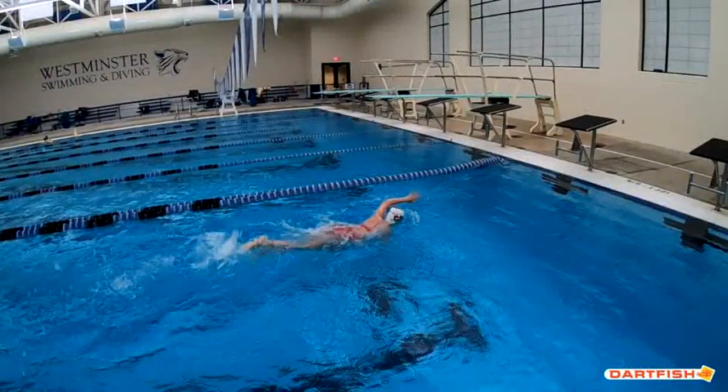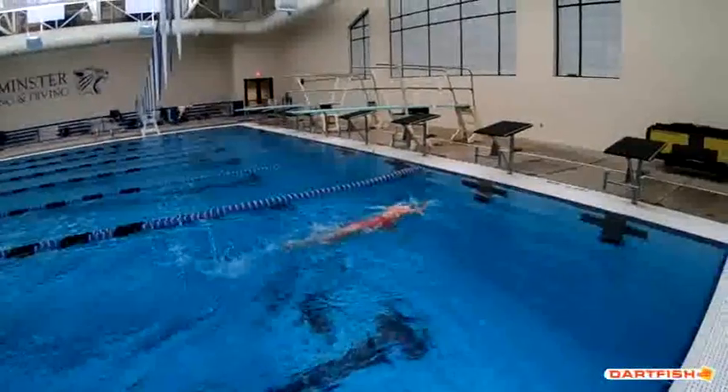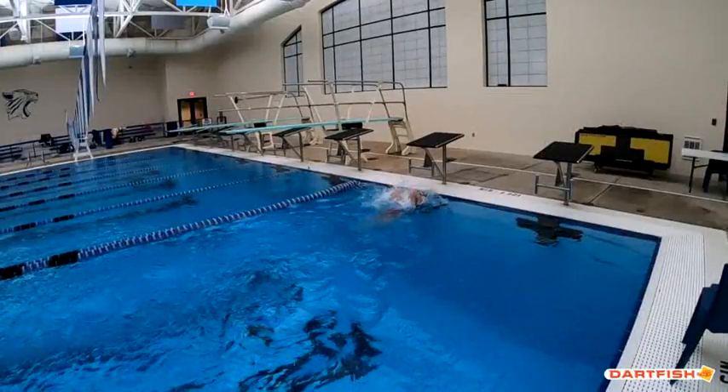Got to work on that kick. Make sure we're not going side by side with your ankles — make sure your legs are just nice and steady. Definitely don't want to breathe that last stroke into that wall. And you can see your knees are really high.